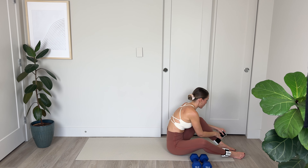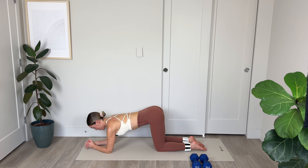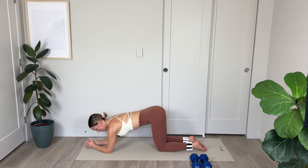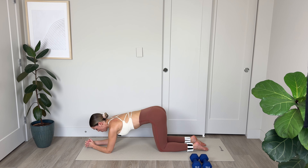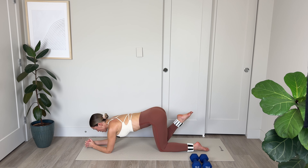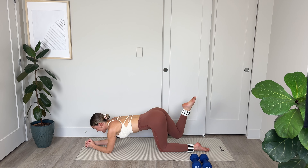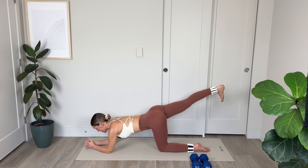Breathing in through the nose as we hug the knees in toward the chest, and out through the mouth. Inhale, stretching out the lower back, and exhale. Amazing. You can roll yourself up to a seated position. And if you're using ankle weights, now is your time to put them on — no ankle weights and it's still going to be effective and challenging, so work with what you've got and the level you're at.